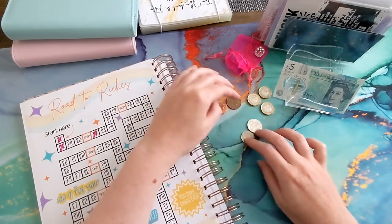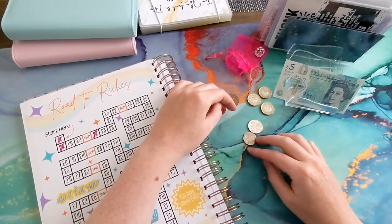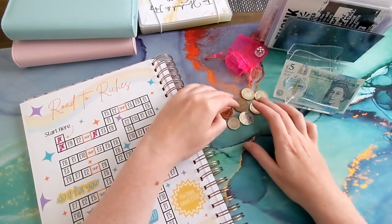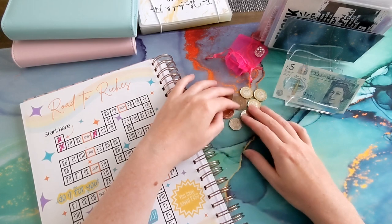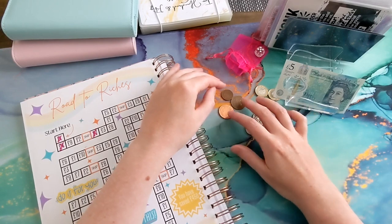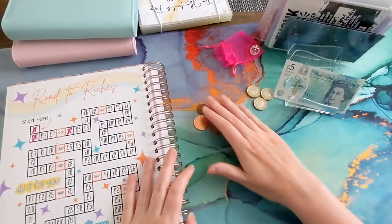There was a 50 pence but I've already put it in my tin because this was take two and I had already marked off the 50 pence on the tin, so I just left that in there. I just dealt with it straight away to get rid of it. So we've got eight pounds thirty-five to deal with.